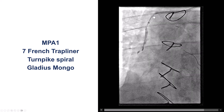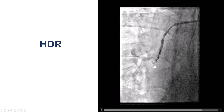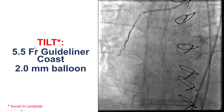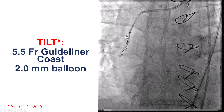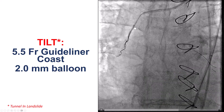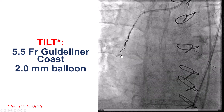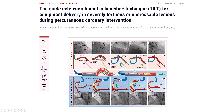We also had support issues with the guide and guide extension. We tried contrast injection — could not make any headway. We even tried the tilt, or tunnel-in-landslide technique, using a 5.5-French guide extension with a wire next to it in an 8-French guide, inflating a small balloon next to the guide extension to provide very strong support. Using stiff wires and a Mongo wire, we were still not able to get through the saphenous vein graft. This technique pins the guide extension against the vessel wall and truly provides very strong support, but it was not sufficient in our case.